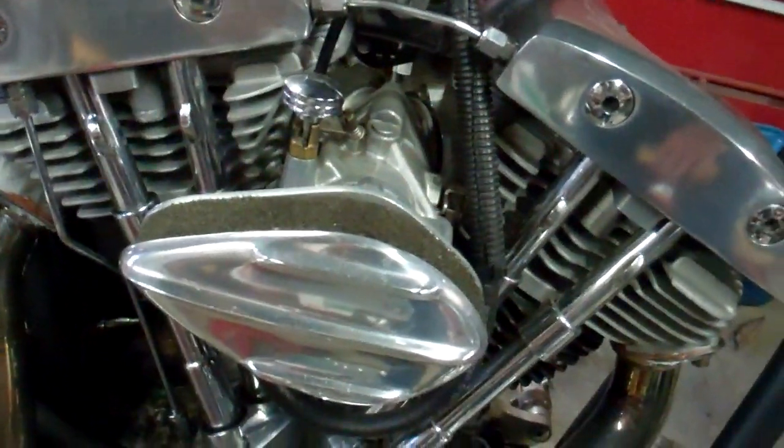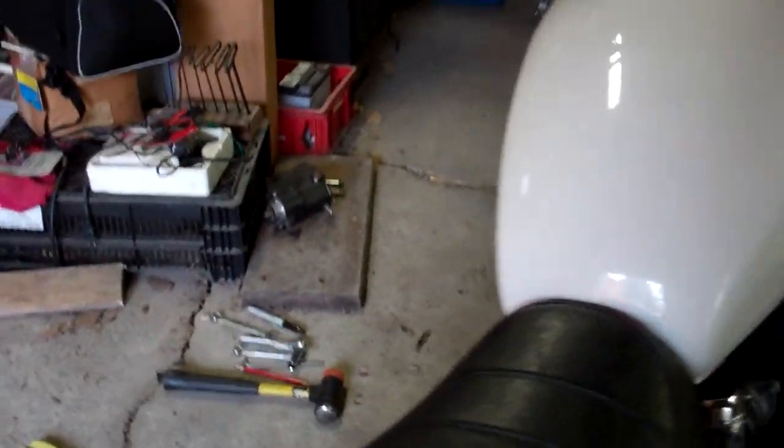But it gives it a nice line. Yeah, that's a good old shovel boys - a little more dependable than the pan, and a hell of a lot more dependable than the knucklehead. And a 45 is kind of dependable if you didn't want to go fast. Alright, let's have a listen to this bad boy.